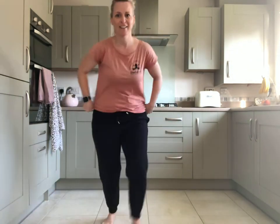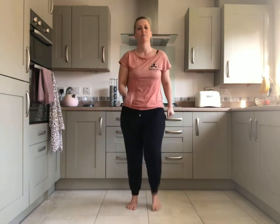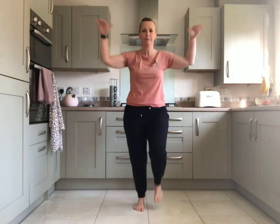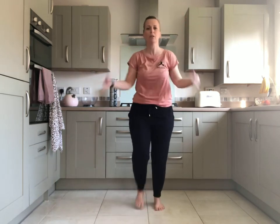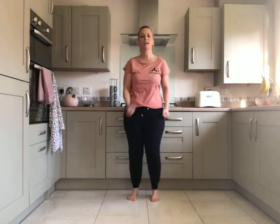Okay, so you need to find a space. Make sure you've got lots of room around you. And then we're going to start with just a little knee bend. And then we're going to start a little march and then bring our arms up and shake them down.